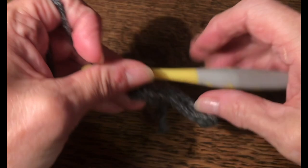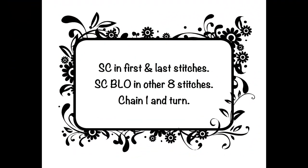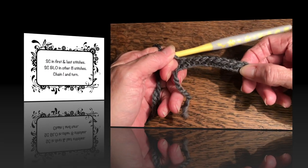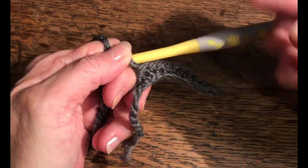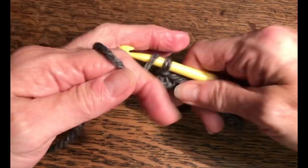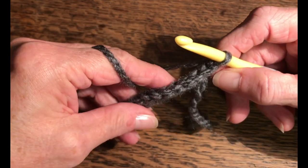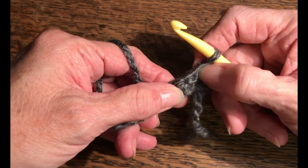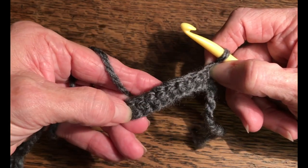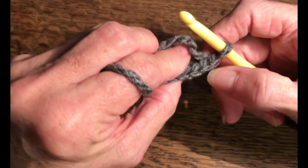We have ten single crochets — this will be the width of our cuff. We chained eleven and then worked back down with one single crochet in each, giving us ten. We're going to chain one and turn our work. Now the first stitch and the last stitch will be regular single crochets. The ones in the middle will be worked in the back loop only.